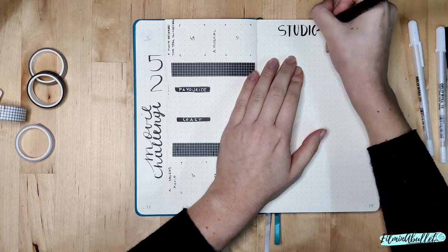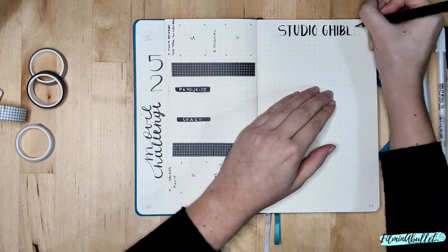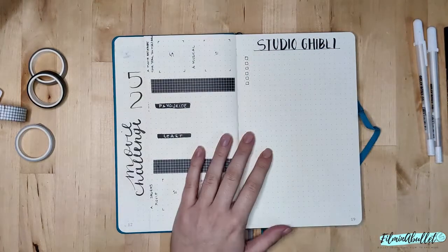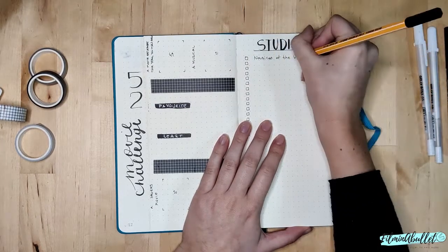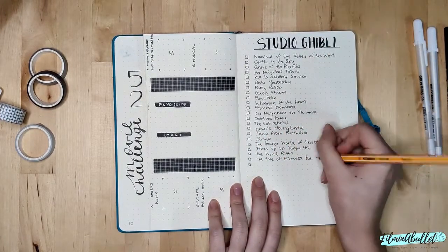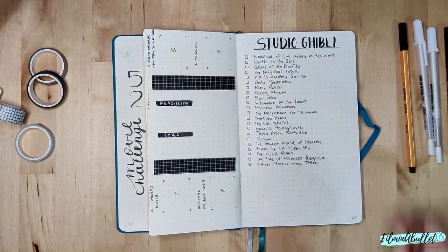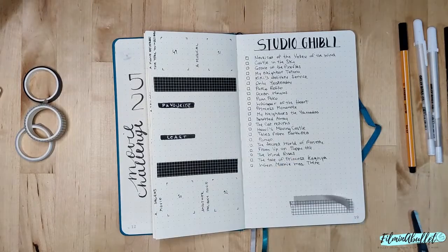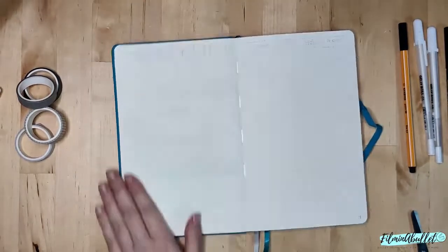Moving on, this is my Studio Ghibli spread. I basically wrote in every single Studio Ghibli film I could find, because I have to say I've never watched one — or if I have, I don't really remember it — so I'm trying to get through as many of them as possible. I wrote every film as a checklist and I'm going to check the ones I watch as the year passes. At the bottom of the page I added some washi tape — roughly always the same ones, which are my favorites — and I think they make the page a tiny bit nicer.